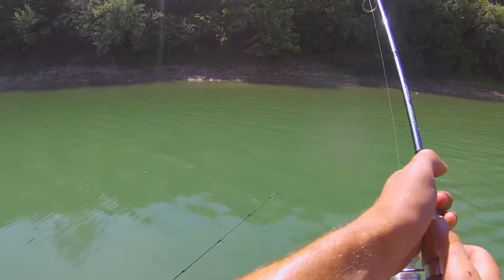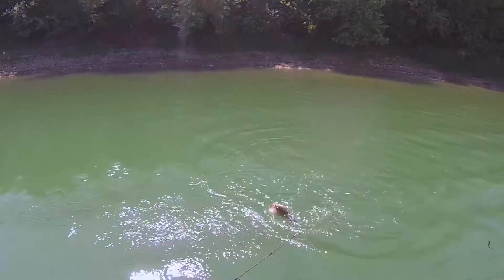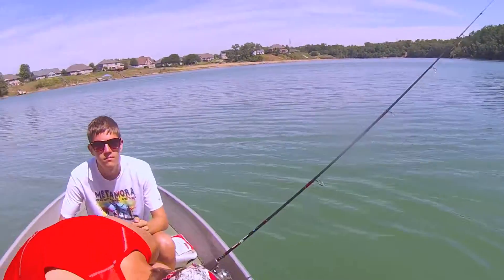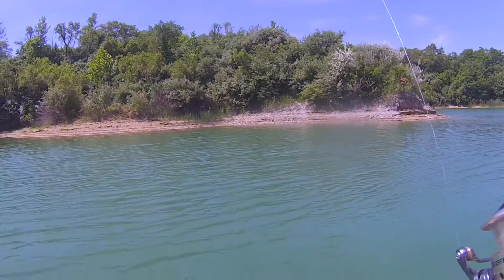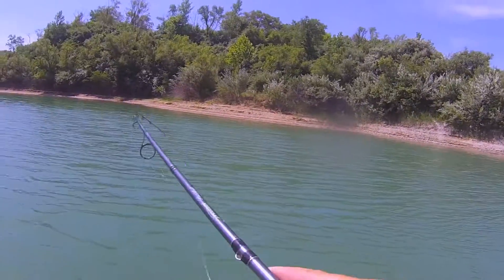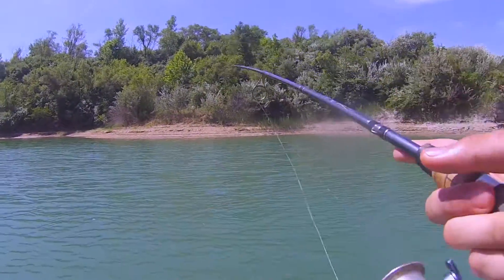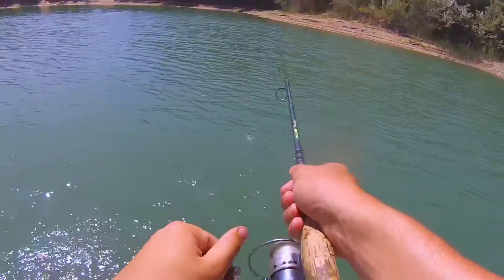That's a toad, dude. There's one — a little bit more, reel in and then grab it. Alright, keep it at the height and reel in. Take your line. One, two, three. There's one. One, two, three. We'll count that.